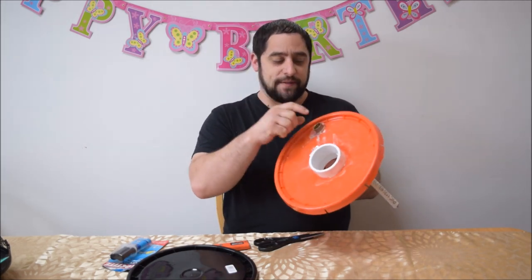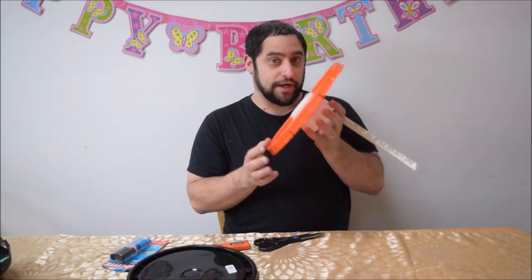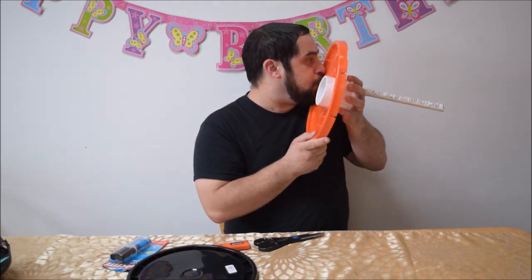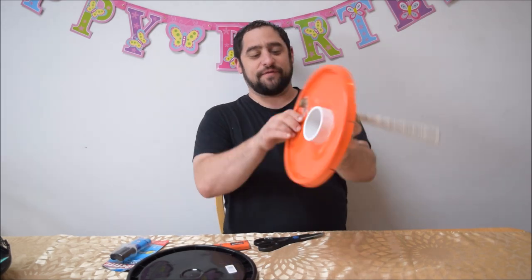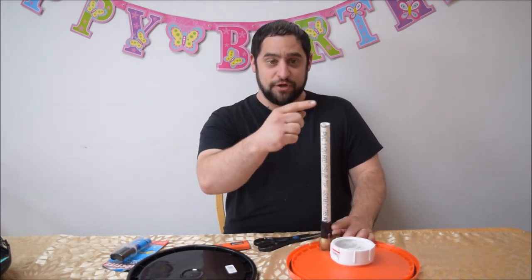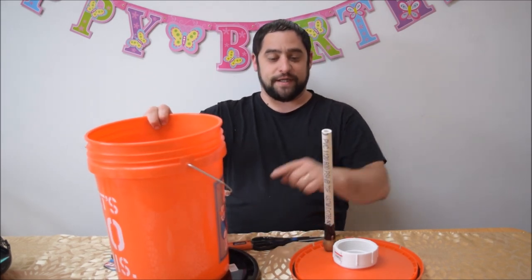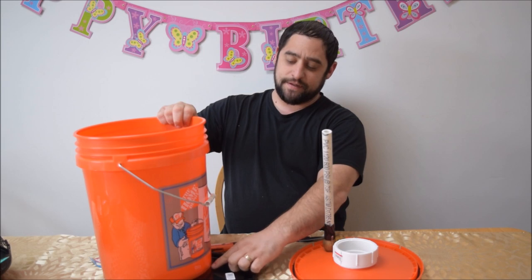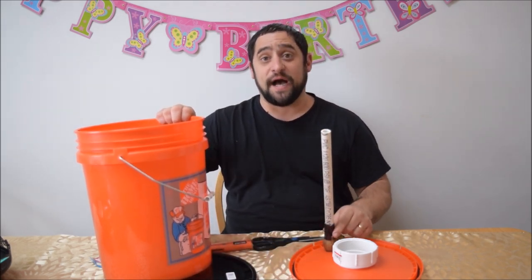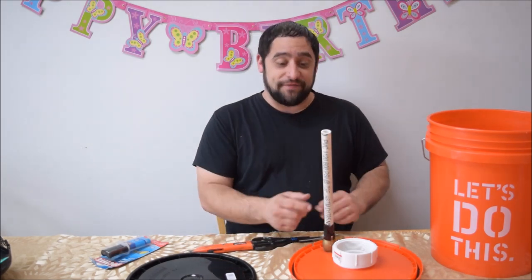When you put your check valve in, make sure you test it — air flow should be going out of the lid. If you suck on it, air should come through one way but not the other. Once you have that, flip it upside down, take your PVC, and measure it to the length of your bucket. Put the PVC in there from roughly the top to the bottom, attach it with epoxy, and wrap tape around it. That's it.